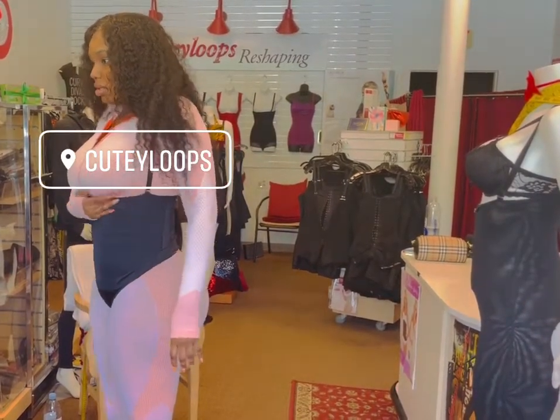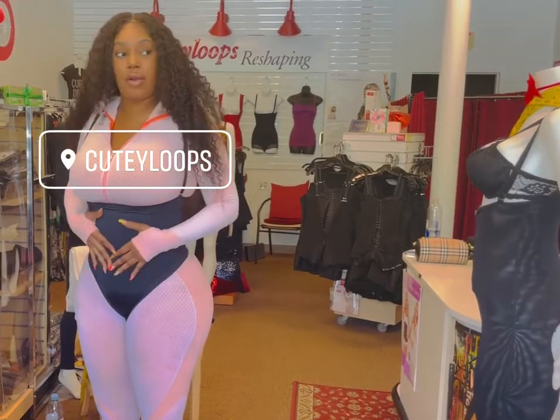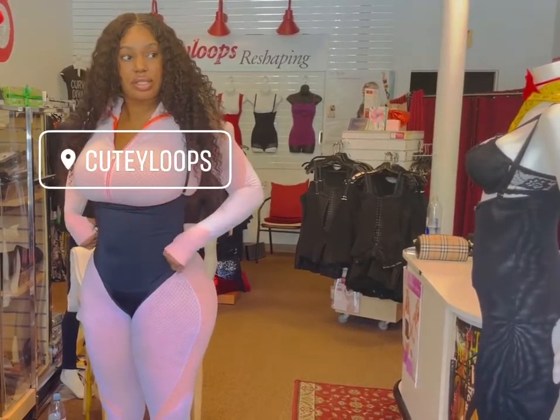One of them? Yeah, you can do one of these if you want to wear them to your club. Yeah, I need to wear them to your club.